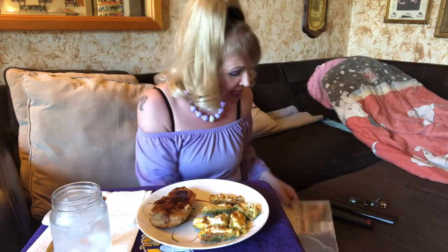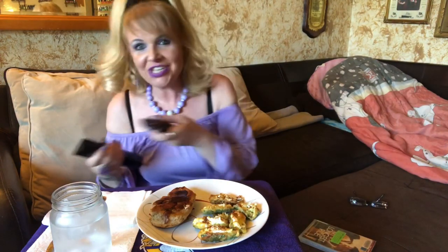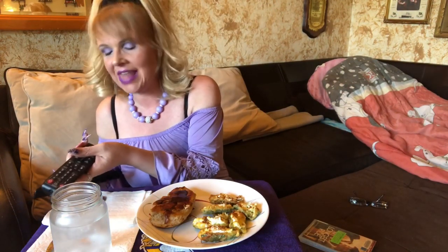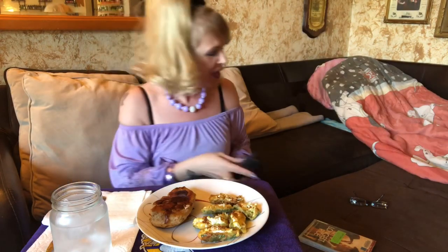This movie is phenomenal — you definitely have to get it if you haven't seen it. It's called 'The Longest Ride,' beautiful movie. I'm actually going to watch it again because it was so good. Please watch this movie — it was so good. Try this dinner out too. I'm drinking diet Sprite.